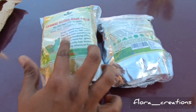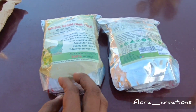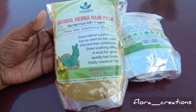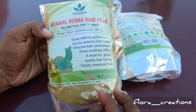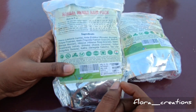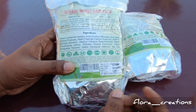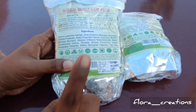This is a herbal henna hair pack mix. This is a dark brown mix — it contains herbs. There is also a detox item in it. This is an Ayurvedic product that helps with the result of dandruff.